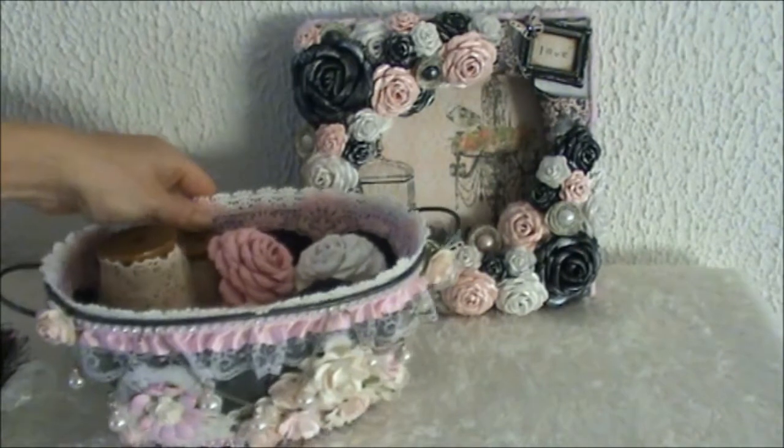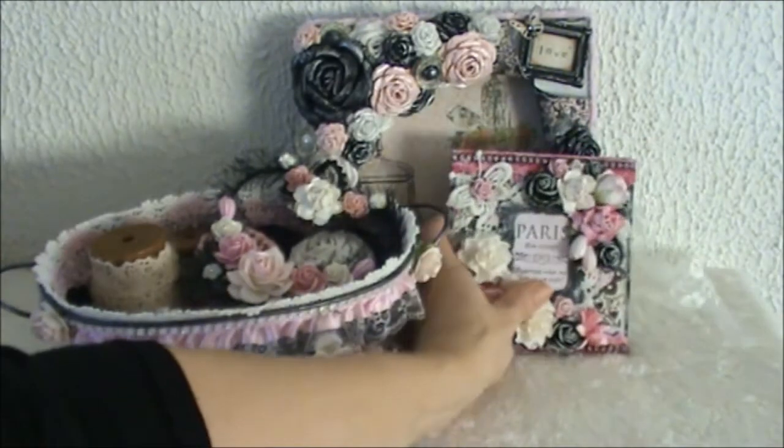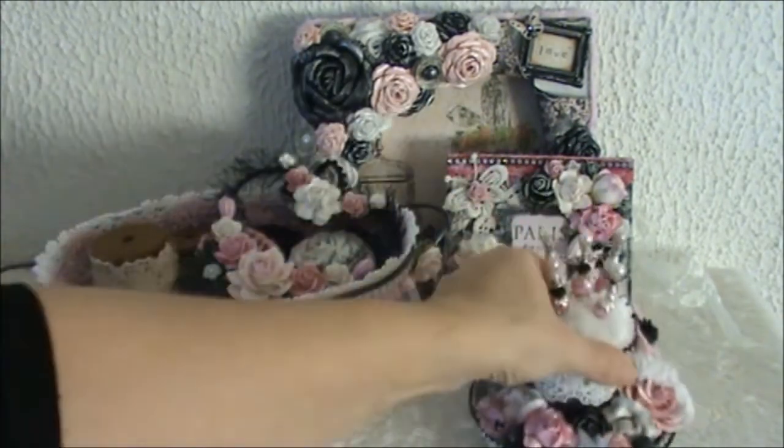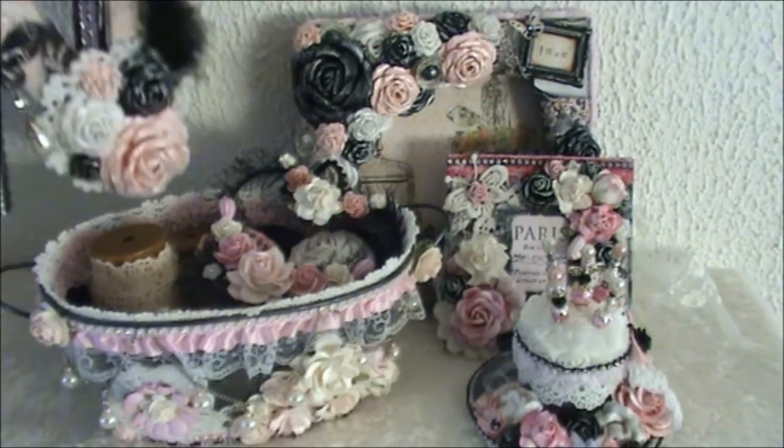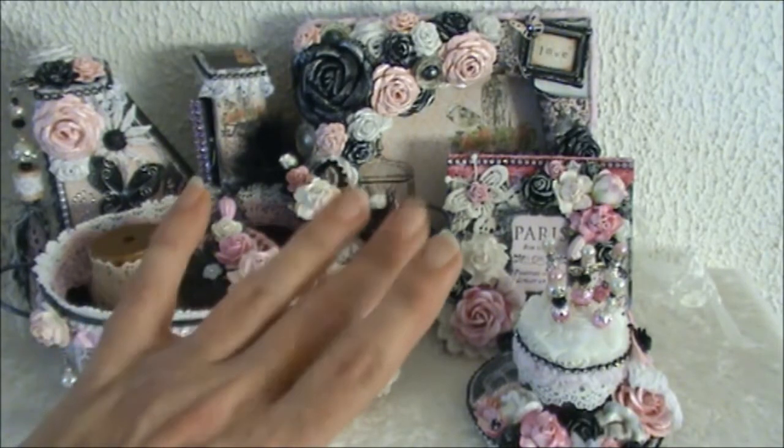So this is the altered basket, the heart, the card, the pin cushion, and the letter as well. These are all my projects for Natasha and I really hope you liked them Natasha - I had a lot of fun doing this swap with you. I have all the links to the shops in the description box below as well as the link to Natasha's channel, and I will have some pictures at the end of this video. Thank you all so much for watching - I hope you're all having a wonderful week and I'll see you next time, bye bye.